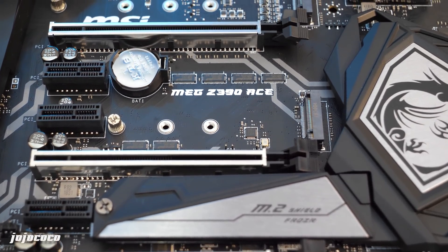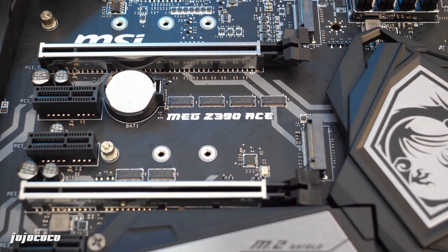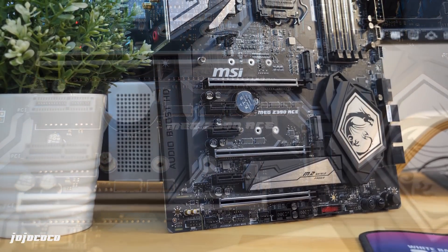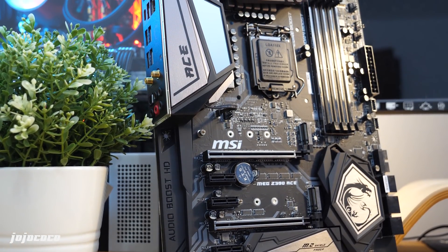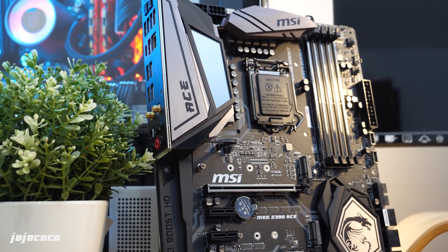It is finally here guys. Intel has finally launched the Z390 chipset that we have been waiting for, along with the Core 9000 CPUs, also known as the Coffee Lake S Refresh. Welcome back to the channel, Joe here from Jojo Coco Studio. Thanks for dropping by, because today we're going to be checking out the Z390 chipset motherboards and also the specifications of the Core 9000 CPUs that Intel has recently launched.